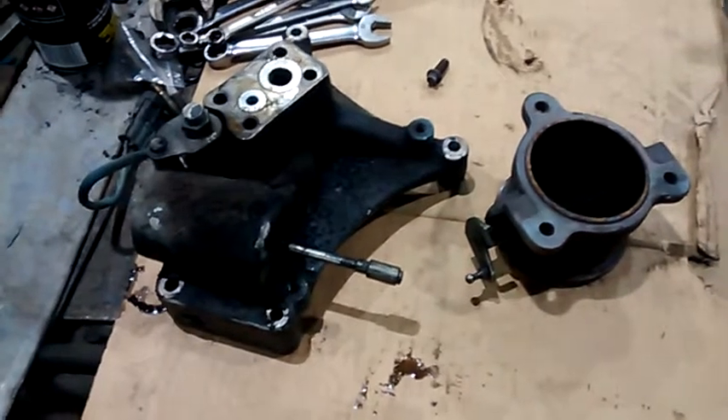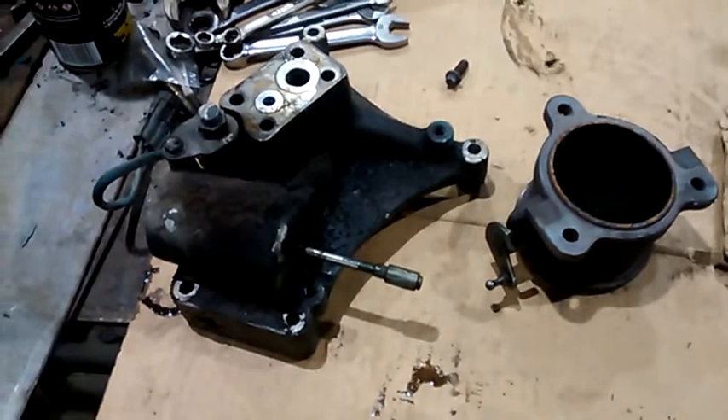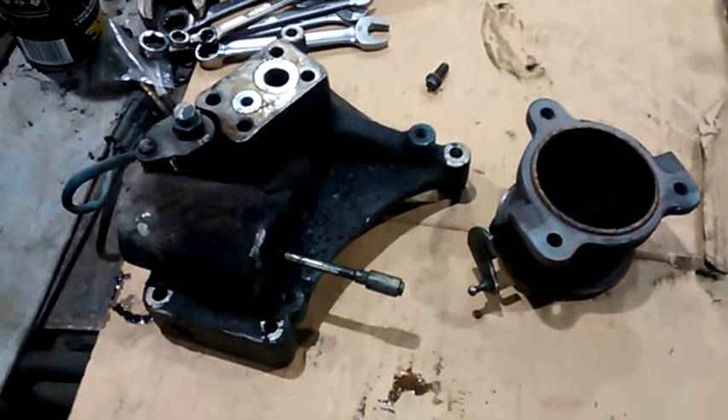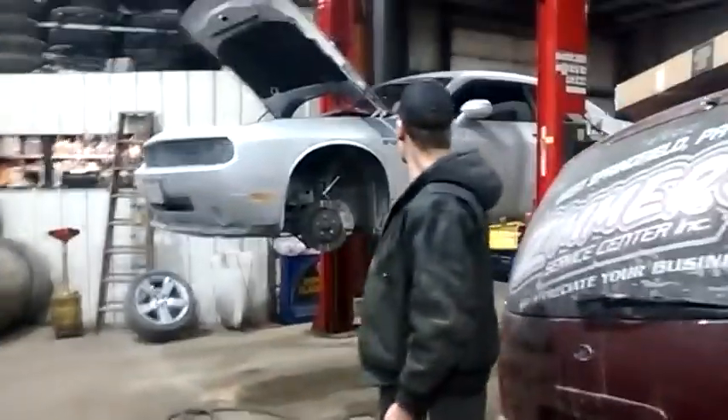I'm here with episode 3 of the Schooley Maintenance and Repair Series. I did not have a chance to show you how to do this job because I've been fighting this all day. And with the help of my buddy Mike Munger, he came in today to work on his badass Dodge Challenger RT, and he was nice enough to give me a hand doing this job. It was a pain in the ass.